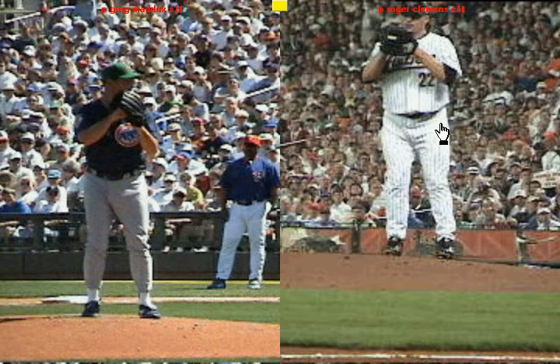I got Roger Clemens and Greg Maddox up here again, and what I'm going to do is start by drawing a line behind their back hip, where the pitching rubber is, with both Roger Clemens and Greg Maddox. And what you're going to notice —